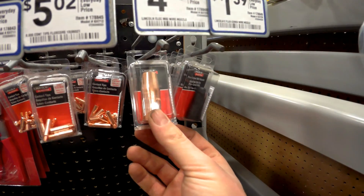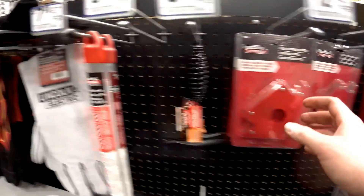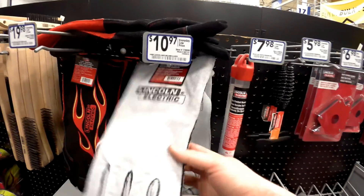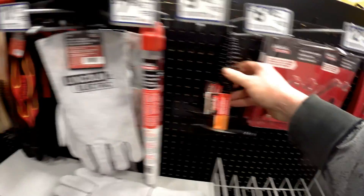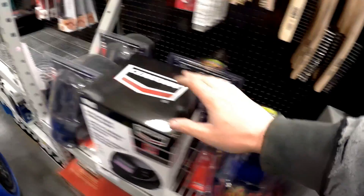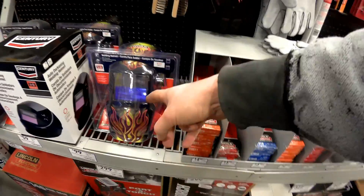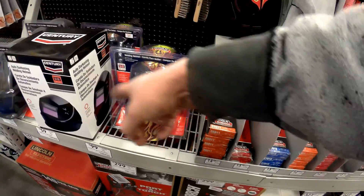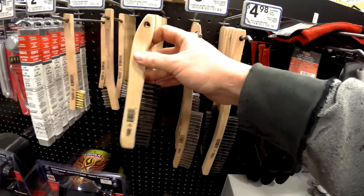We're not going to worry about a shield because we're not using any gas. The other stuff you're going to need is a decent pair of welding gloves, a chipping hammer, and a welding hood. A fixed shade runs around 30-some bucks, and you can get one of these nice auto-darkening deals for up towards $100. It also suggests picking up a brush.